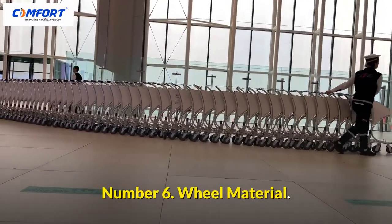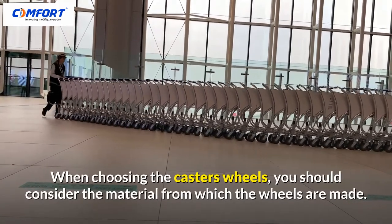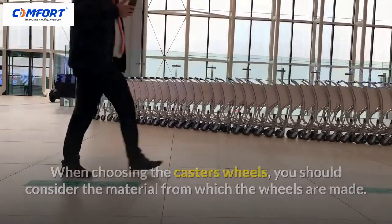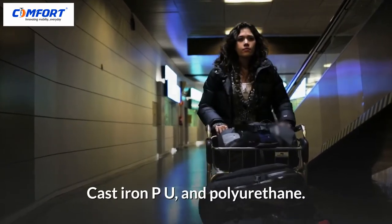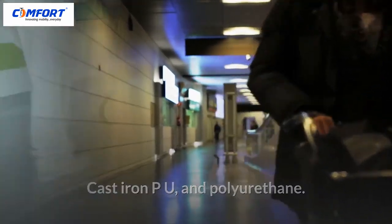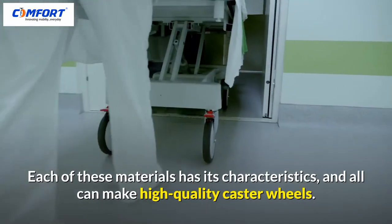Number 6: Wheel Material. When choosing the caster's wheels, you should consider the material from which the wheels are made. The most common materials used to produce wheels are rubber, cast iron PU, and polyurethane. Each of these materials has its own characteristics, and all can make high-quality caster wheels.